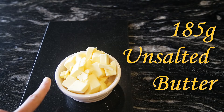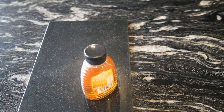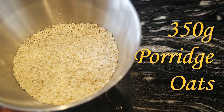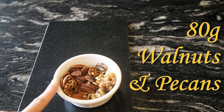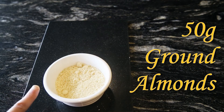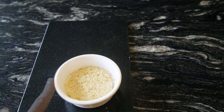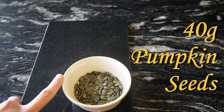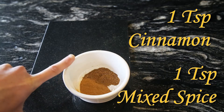185 grams of unsalted butter, 250 grams of demerara sugar, 140 grams of honey, 350 grams of porridge oats in a mixing bowl, 80 grams of mixed walnuts and pecans, 50 grams of ground almonds, 50 grams of flaked almonds, 50 grams of sesame seeds, 40 grams of pumpkin seeds, 1 teaspoon of cinnamon and 1 teaspoon of mixed spice.